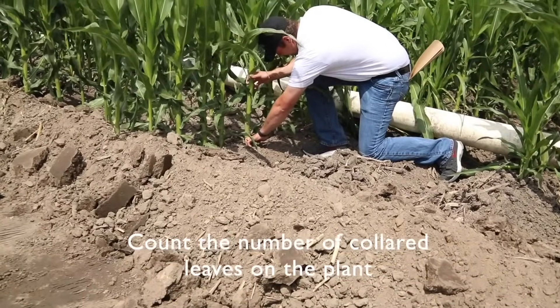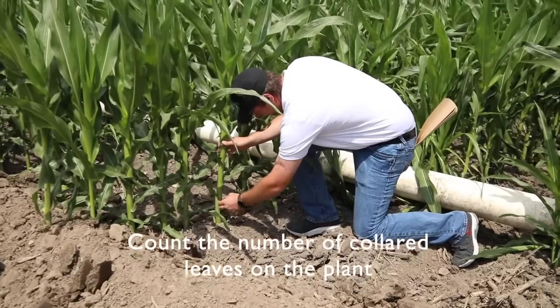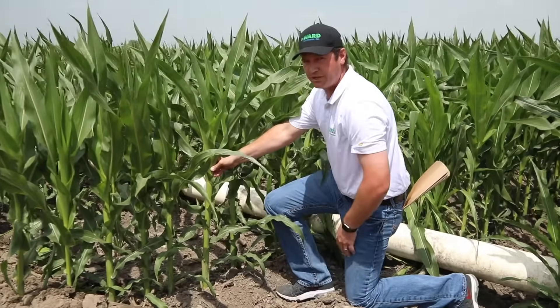Starting down with the brace roots, we count up — probably one, two, three, four, five, six, seven, eight, nine, possibly ten leaf corn here.